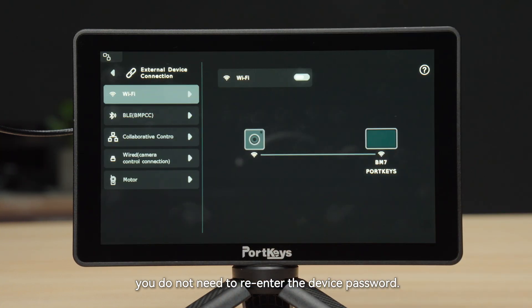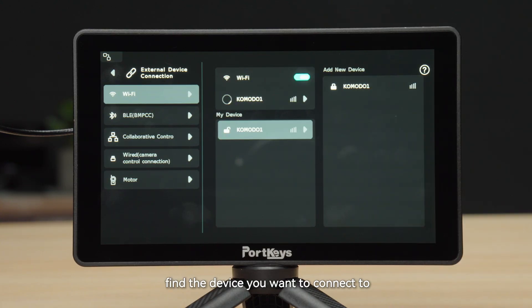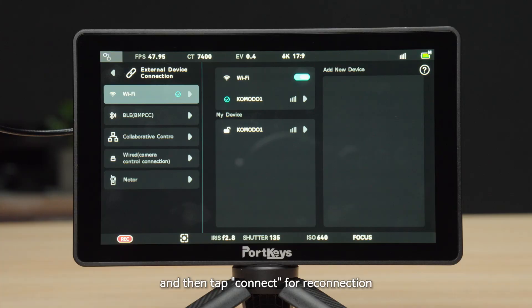When you want to reconnect the camera via Wi-Fi, you do not need to re-enter the device password. Go to the My Device section, find the device you want to connect to, and tap Connect for reconnection.